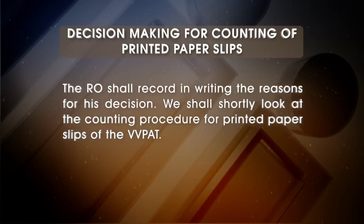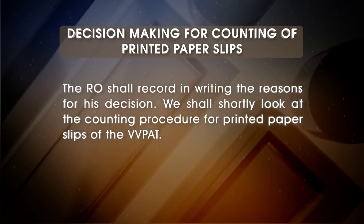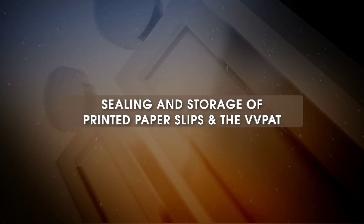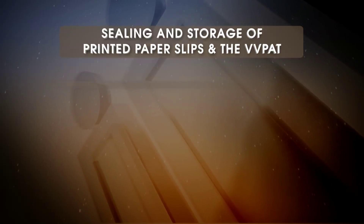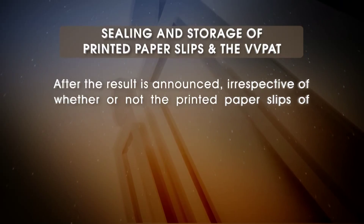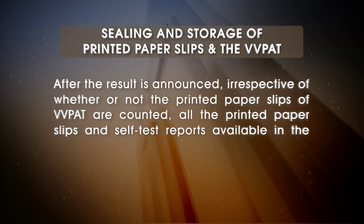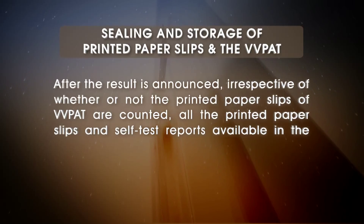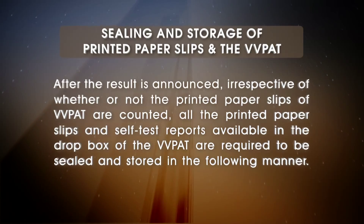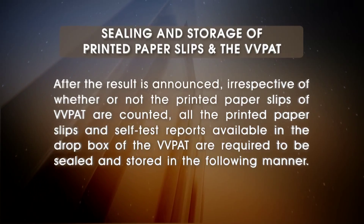We shall shortly look at the counting procedure for printed paper slips of the VVPAT. Sealing and Storage of Printed Paper Slips and the VVPAT: After the result is announced, irrespective of whether or not the printed paper slips of VVPAT are counted, all the printed paper slips and self-test reports available in the drop box of the VVPAT are required to be sealed and stored in the following manner.